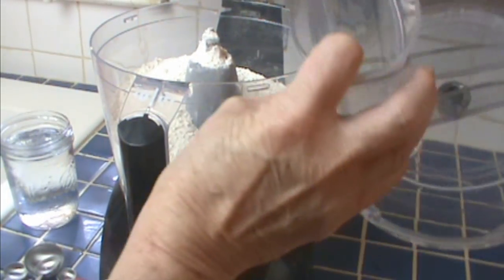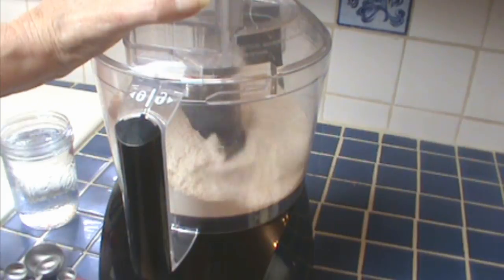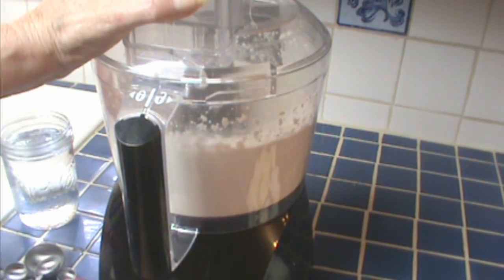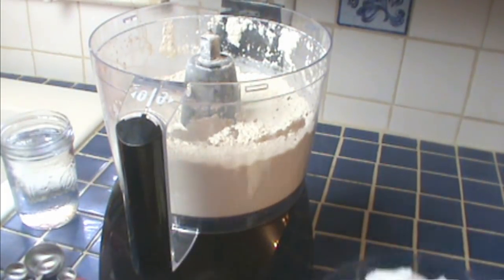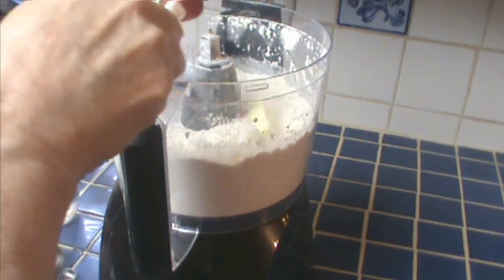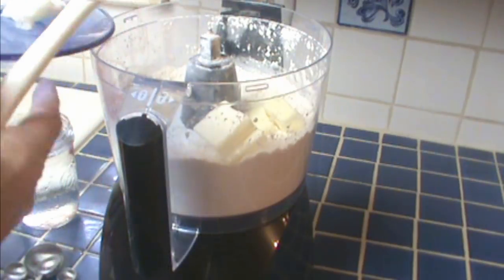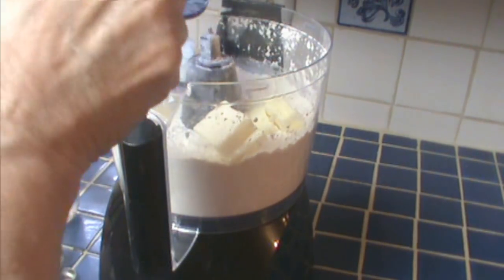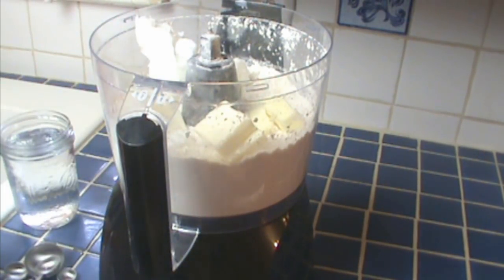Bread flour has a little more protein. I'm going to fluff that up and mix the salt in. This is not a lot different than a regular pie crust, but you'll see the difference when we start working with it. I have here a half cup butter and half cup lard. Yes, you do need to use lard — you could use vegetable shortening if you want, but you really get a better texture if you mix it half and half with lard and butter. You can buy it in the grocery store.